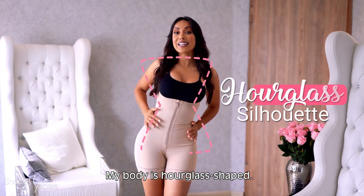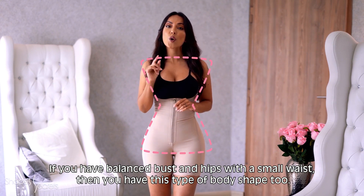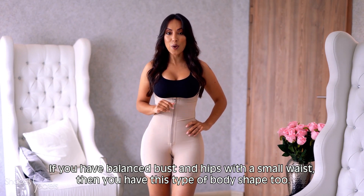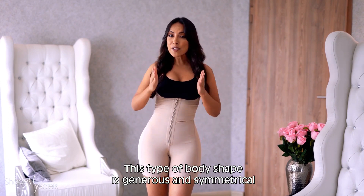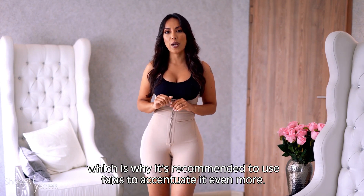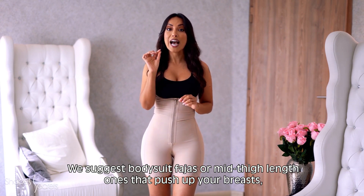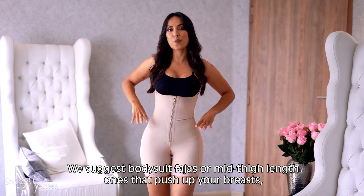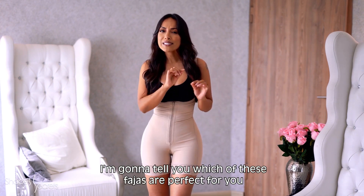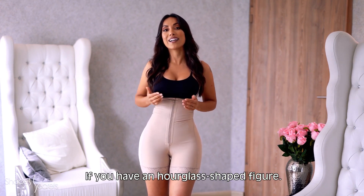My style of body is hourglass (reloj de arena). If you have a bust and hips that are balanced and in contrast to a narrow, marked waist, you have this type of body. This is a balanced and harmonious figure, so it is recommended to use fajas that help you mold your body more. We suggest fajas like a bodysuit or mid-leg shaper, which will help you lift your bust, mark your waist more, and mold your glutes.